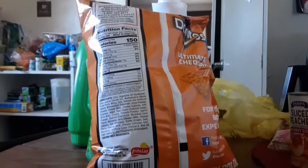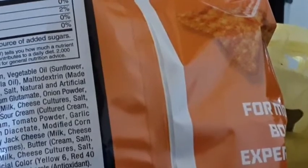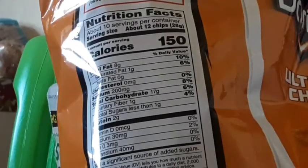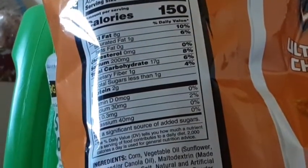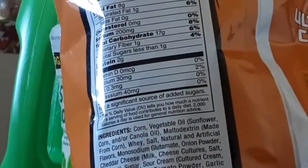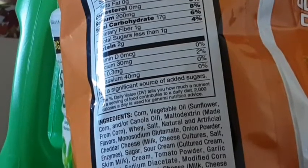Next, on the back of the bag, we have our same backside right here, like most Doritos flavors. On our Nutrient Facts, we have no fat and only one gram of sugar in it.